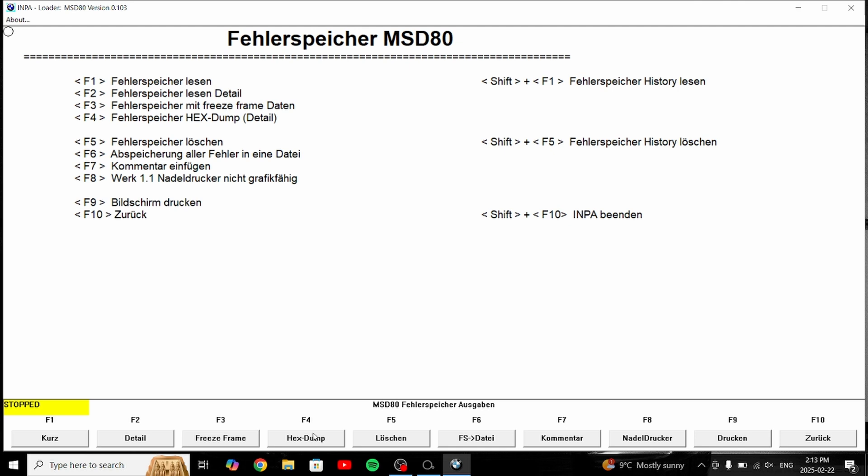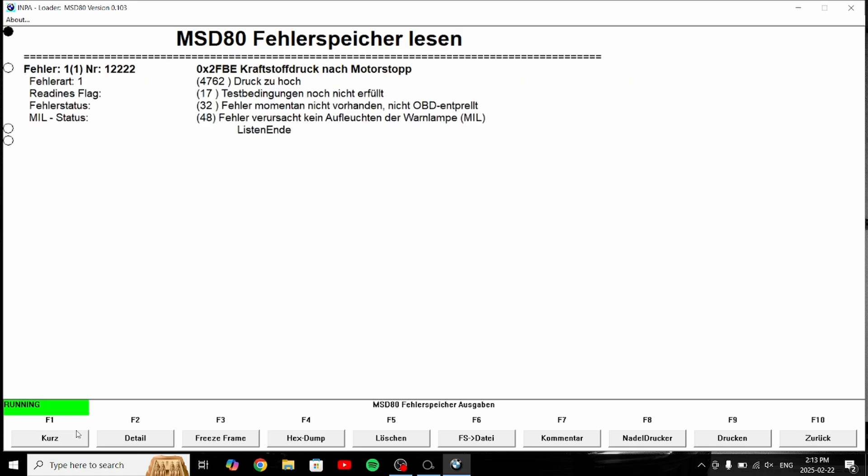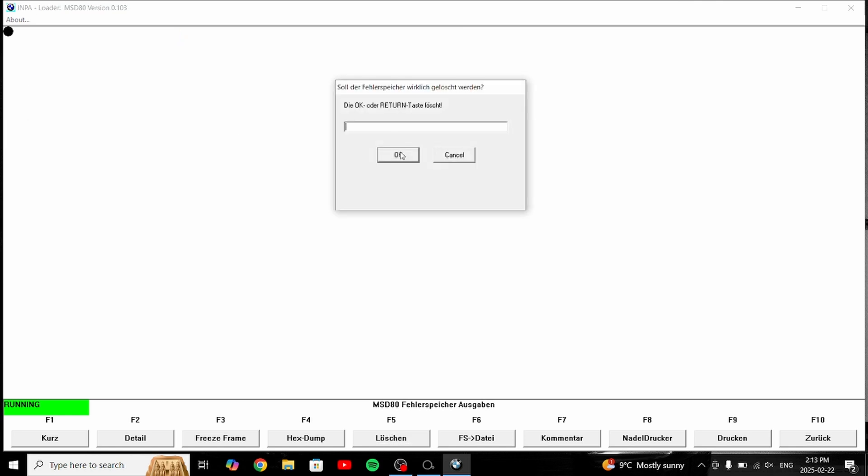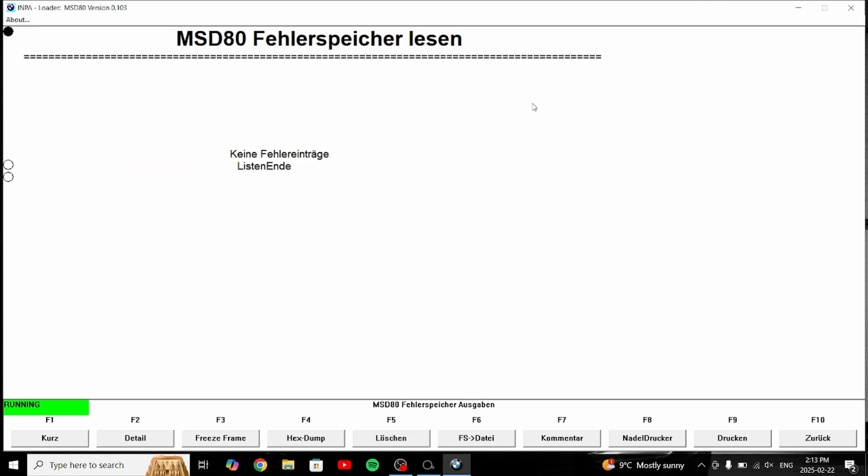Hit F1 to read the codes. There are the fault codes — nothing really alarming, these are based off other stuff that's not important. Then hit F5 to clear the codes. Okay, there we go — we can now close Impa.